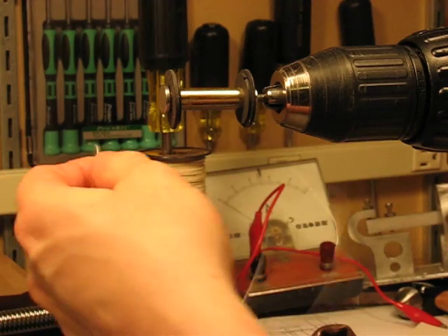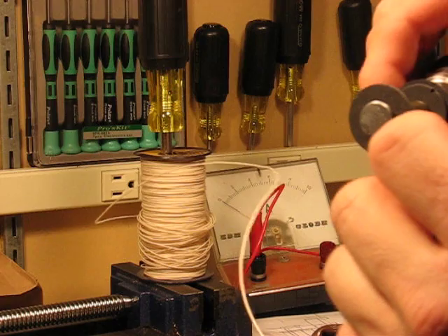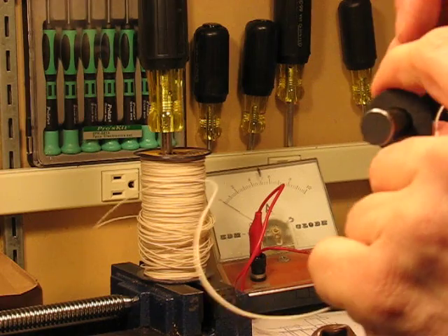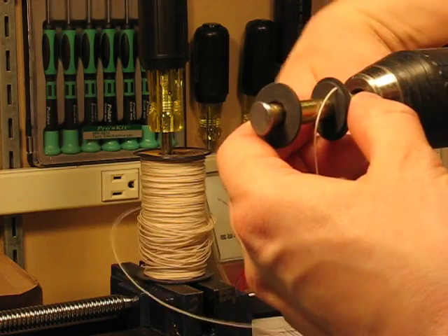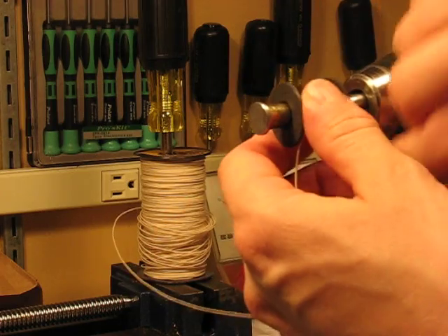Now this is a cotton insulated magnet wire and I will slip this through one of the holes that I drilled in the base of the fiber washer. And I'll wrap that around just to get it started and to keep the loose end out of the way.